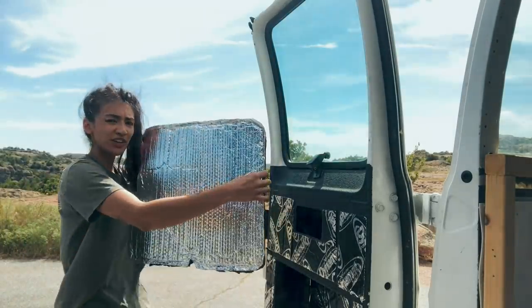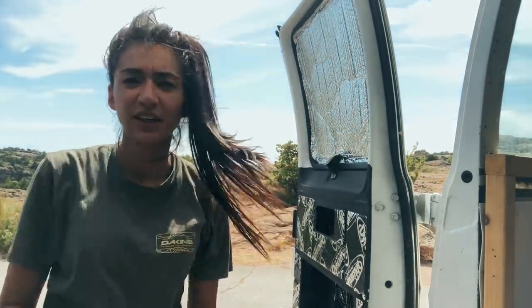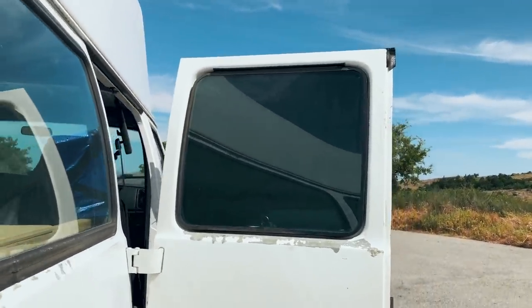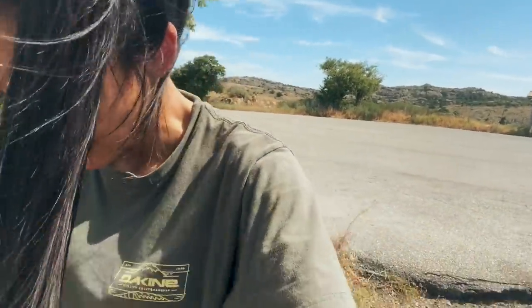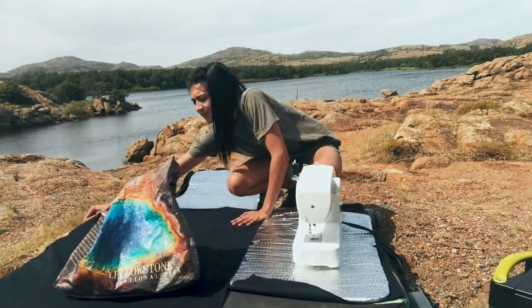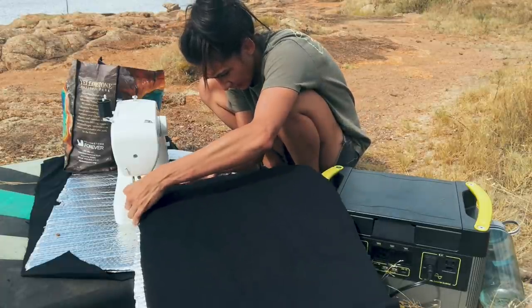Black on this side, Reflectix on this side. Beautiful fit, beautiful fit. Let me take you around the front — there she is, dude! So much better. Look at that — I'm so proud. And that didn't even take me that long, considering I'm using a sewing machine thanks to my Goal Zero power station. Okay, I'm going to cut the fabric for the next one. I should have had clips or something, but it is what it is — here we are outside sewing with no clips.